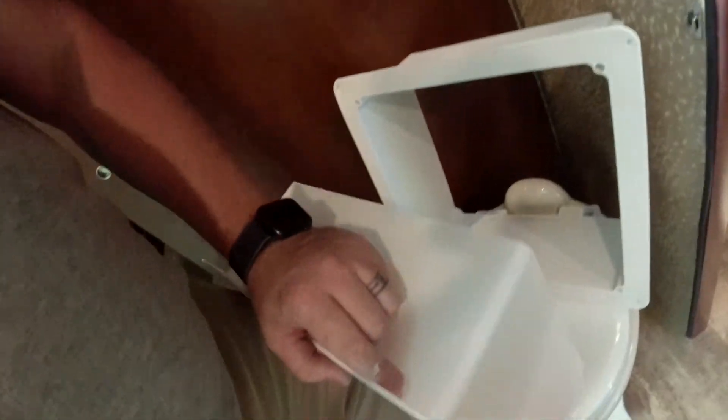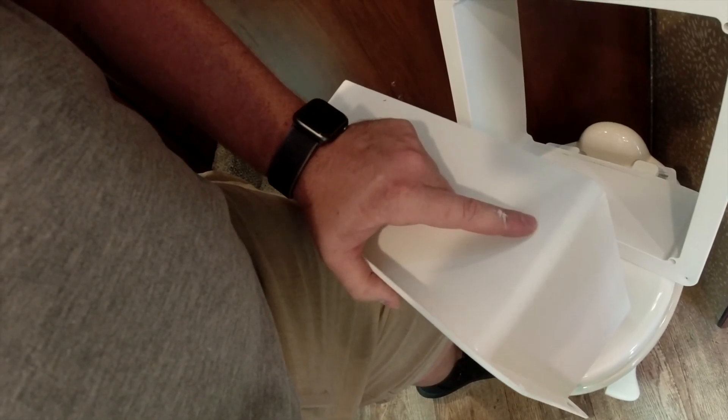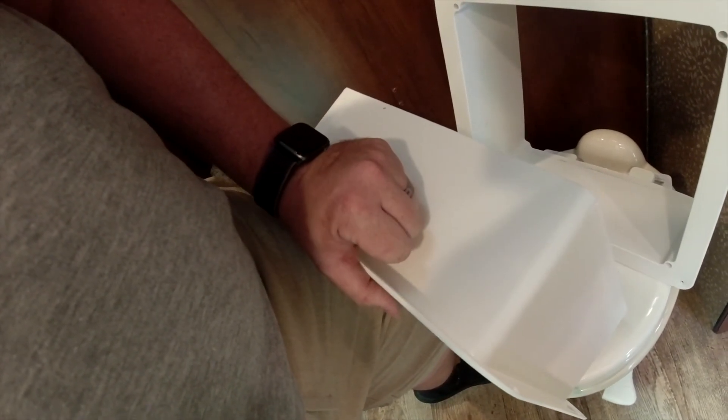What you need to do is add a half of an inch to that measurement. So I'll be cutting mine at four and a half inches and then cut it to size. You'll be measuring from right here up, so I will measure four and a half inches and make my cut all the way around.